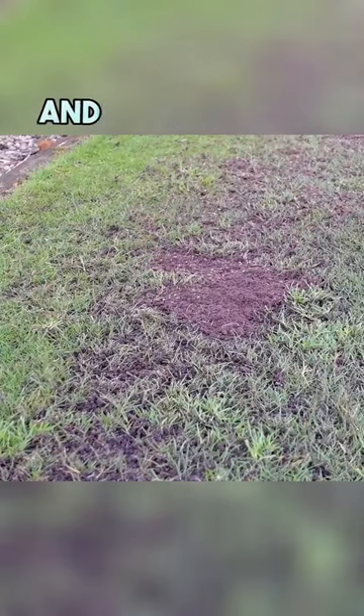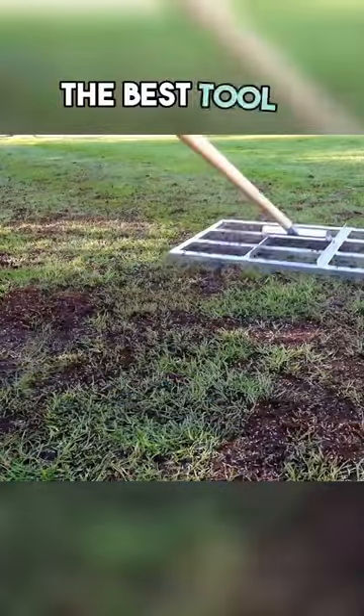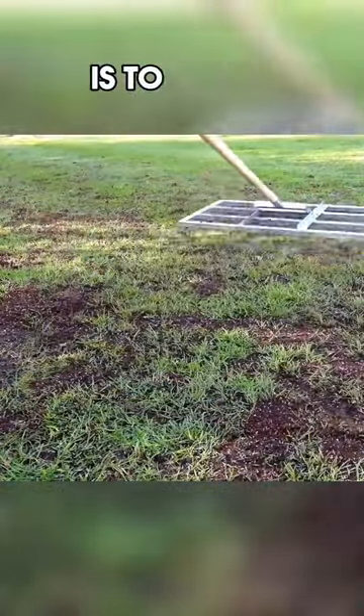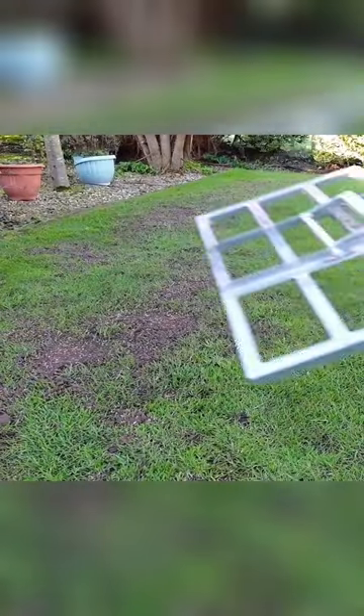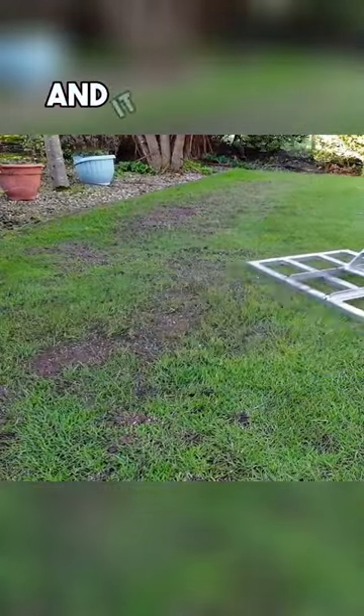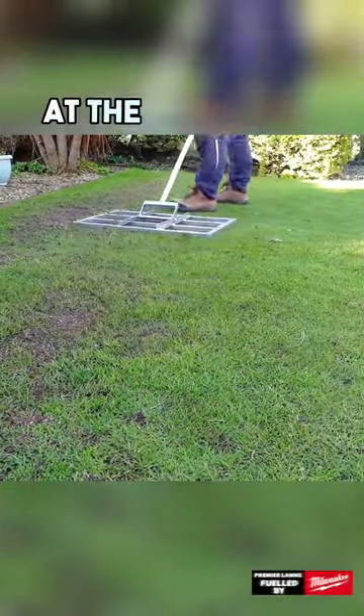Spread your seed and soil mixture lightly over the areas that you have raked off. The best tool for this job is to use a lawn loop or a lawn leveler. A lawn leveler will help work the seed and soil into the lawn and it will also level out any bumps on the lawn at the same time.